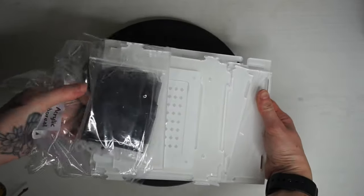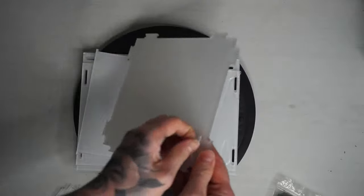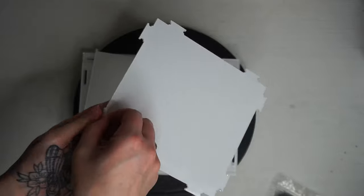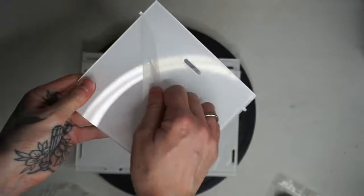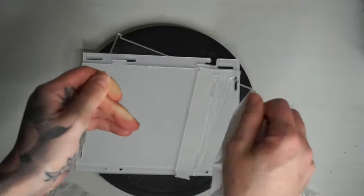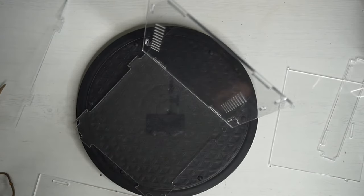Moving on to the acrylic arboreal enclosure — you do have to make it yourself. I am absolutely rubbish at DIY and making these sorts of things, and even I find it easy. So if you've opened this up and realized that you have to make it yourself and you didn't know that in advance, don't panic — it's really really easy. The first thing you want to do is just remove all of this film, because it is actually a really crystal clear acrylic.